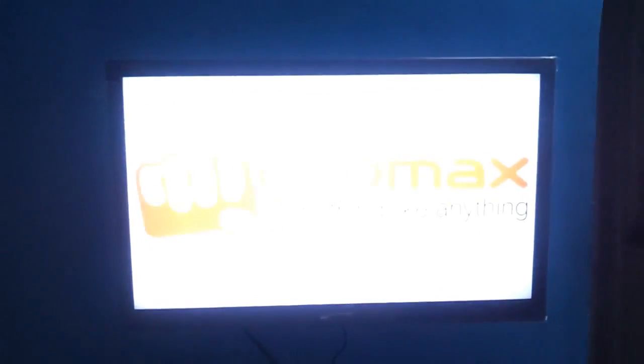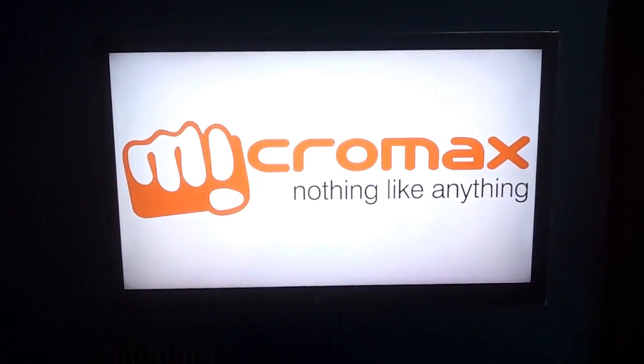The sound quality again is quite average — I would rate it seven on ten. The video quality again, seven on ten. And this is the way the TV actually works: you switch it on, the branding appears.